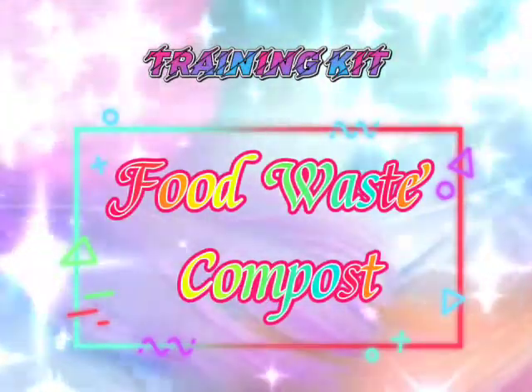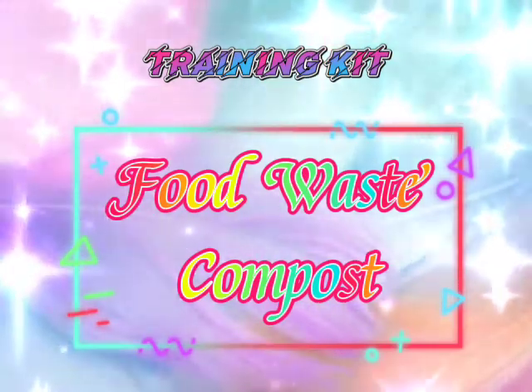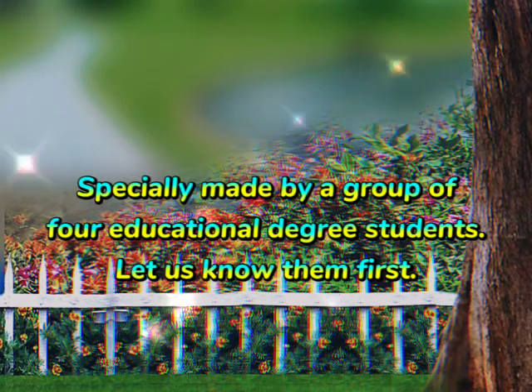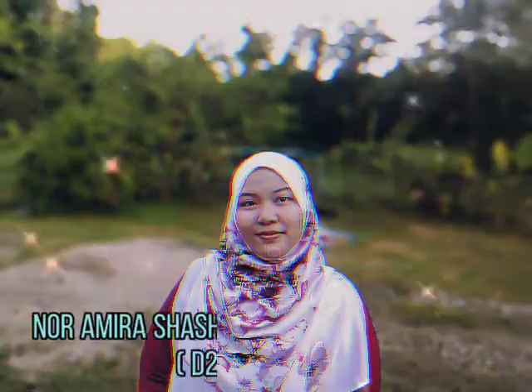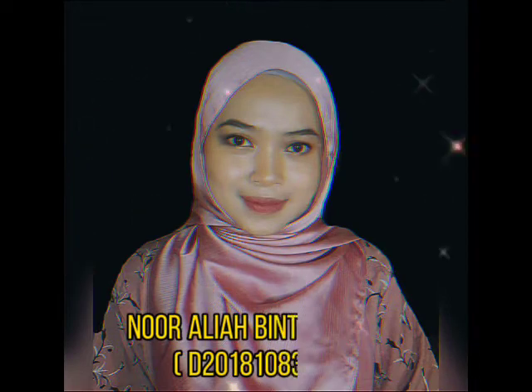Hello everyone, today we will learn how to do a food compost. This video is specially made by a group of four. Let us meet each one of them: Nor Amira, Shashar bint Mazai, Risham, and Nor Alia bint Abdul Aziz.